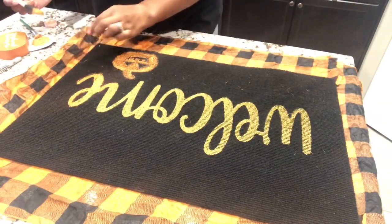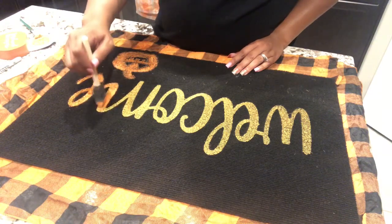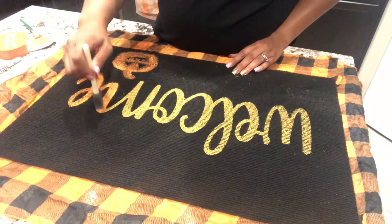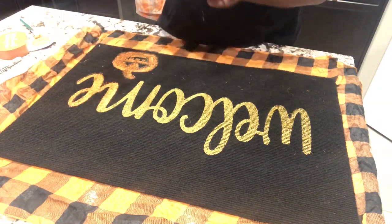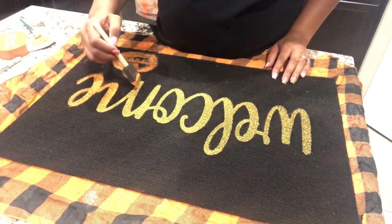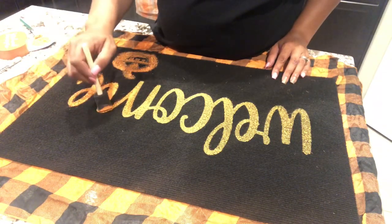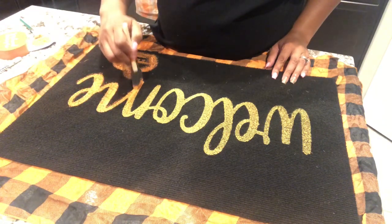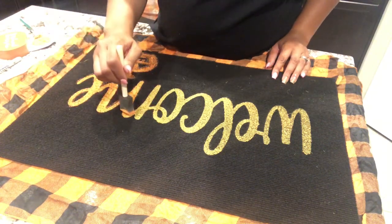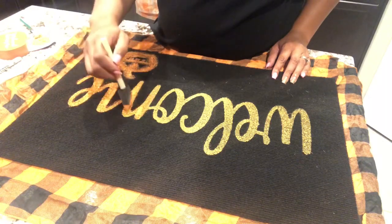Once I was done with the pumpkin, I realized I kind of wanted to paint over the welcome sign with the orange also — it was this really weird yellow color. You can't really tell in the video because the quality isn't that great, but I just went over the welcome sign with the orange acrylic paint. I'm really happy that I decided to do that because it just made it stand out a little bit more.